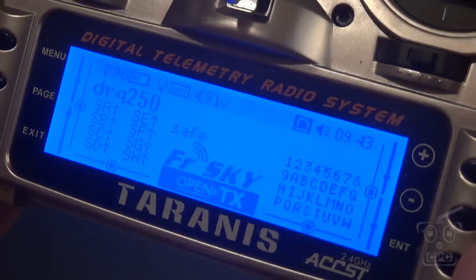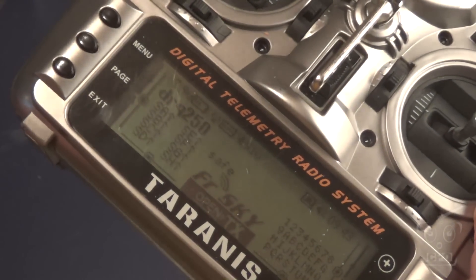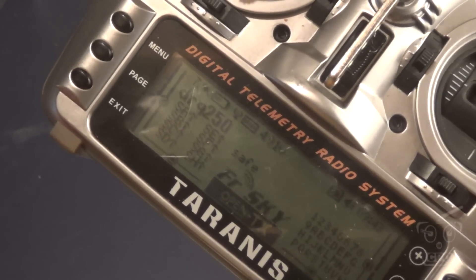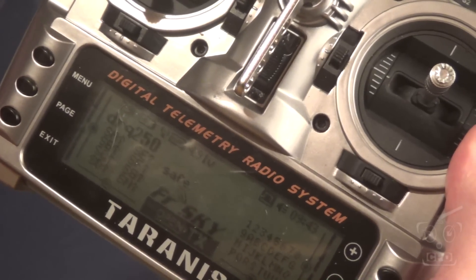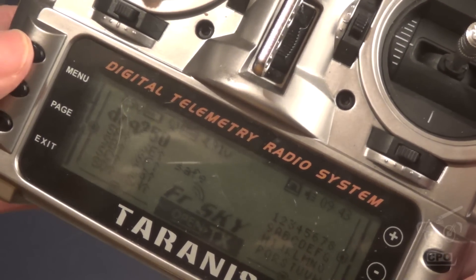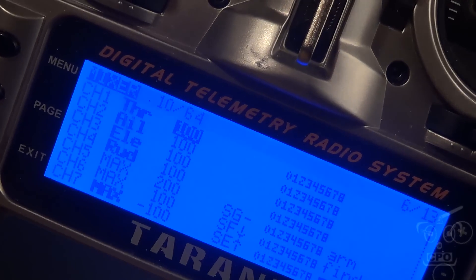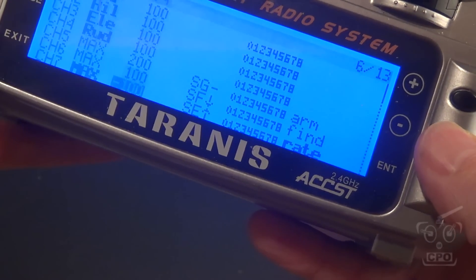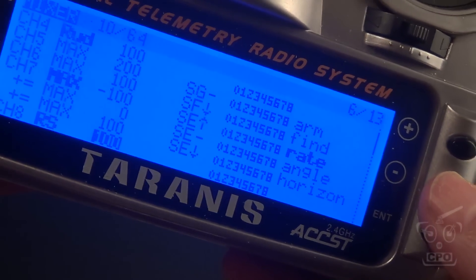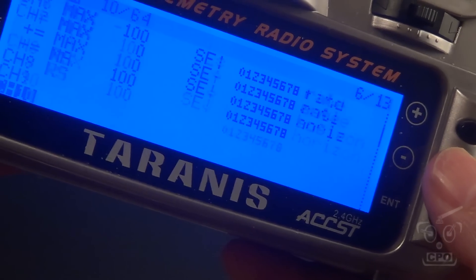So this is my Taranis radio. I basically started with a fresh model and did everything I needed to do just to get it running first with throttle, aileron, elevator, and rudder. Then I added in the ability to change conditions as far as being in rate mode, angle, or horizon. Nothing super fancy, but let me show you what I have here.